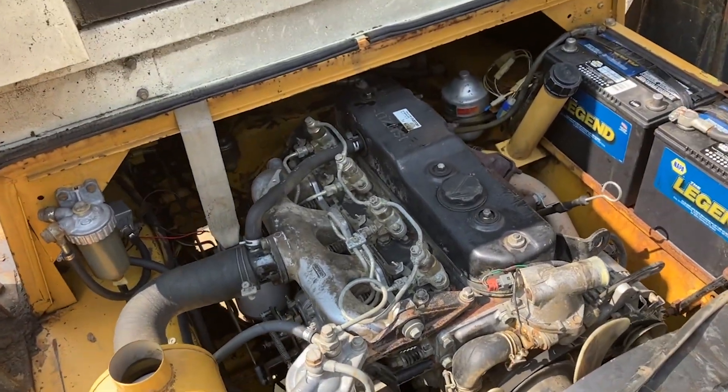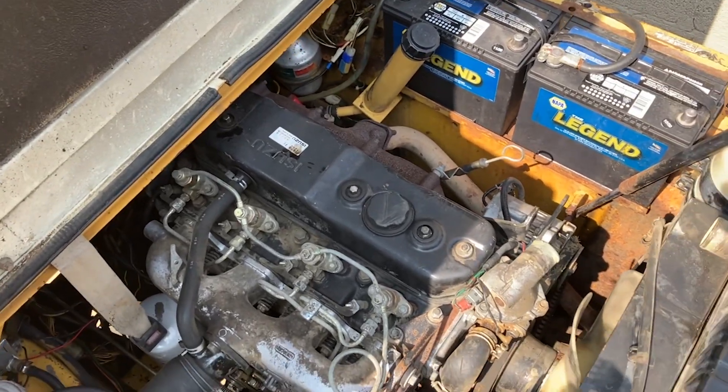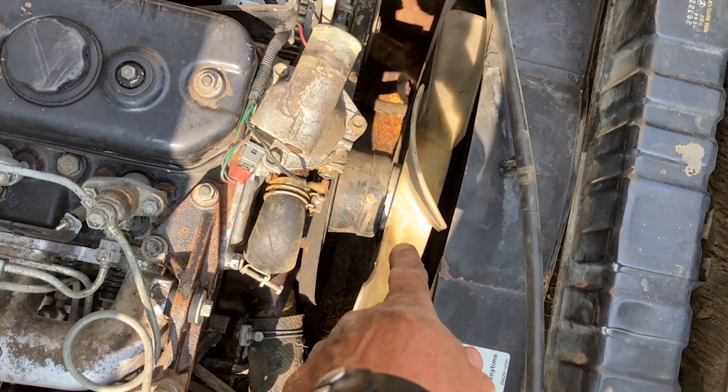This is the Isuzu diesel engine, the 4BC2 model. Looking down here, hopefully you're at least knowledgeable enough to know where your water pump is — it's usually always connected to your fan.